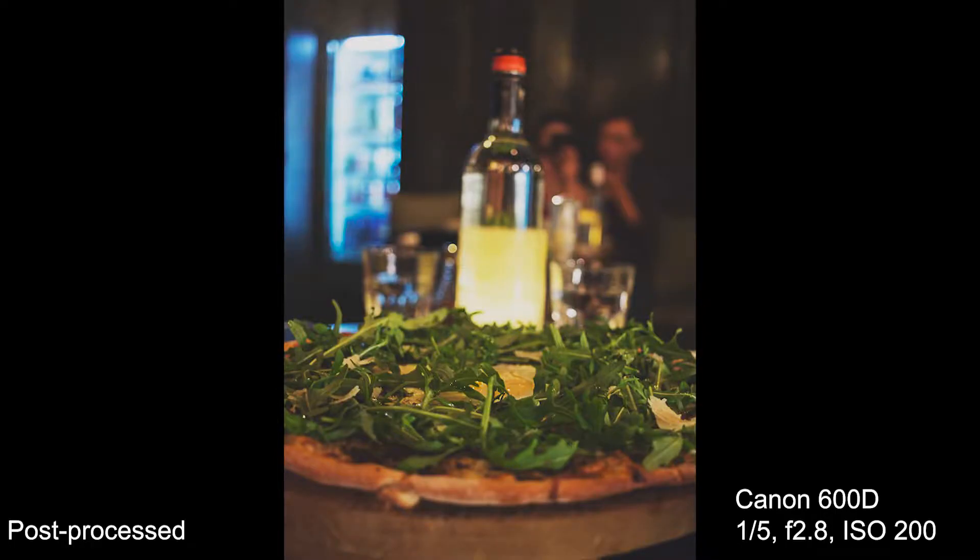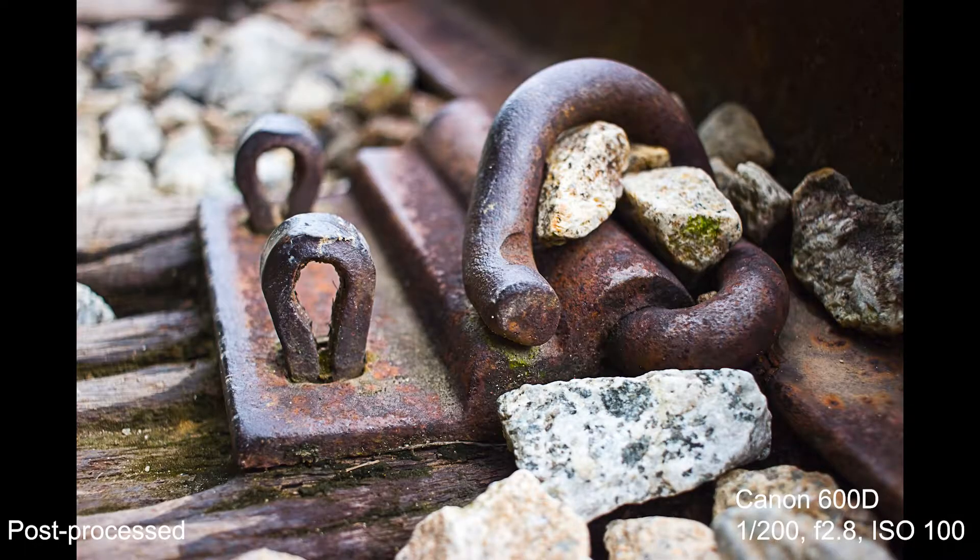It is a very good general photography lens suitable for almost any situation, and it is very portable given how small and light it is. The autofocus is also very fast and accurate. Although it is not marketed as a macro lens, it has a very short focusing distance which allows you to get very close up to your subject.